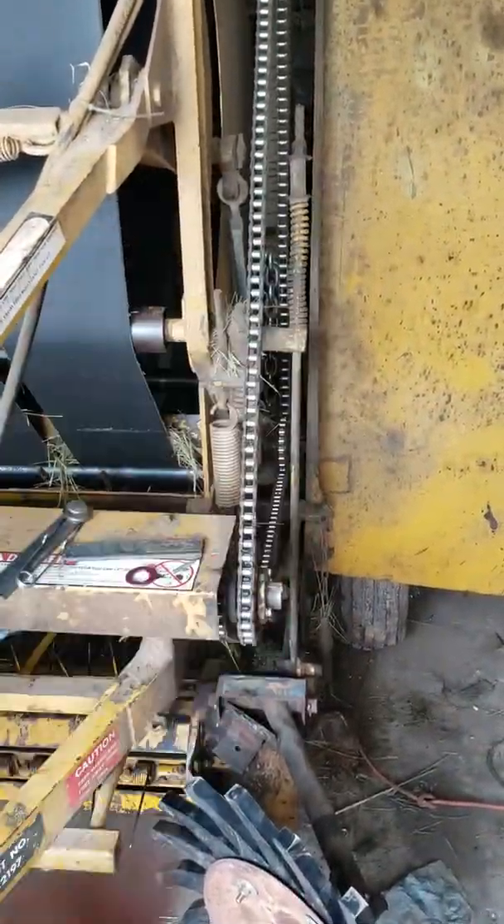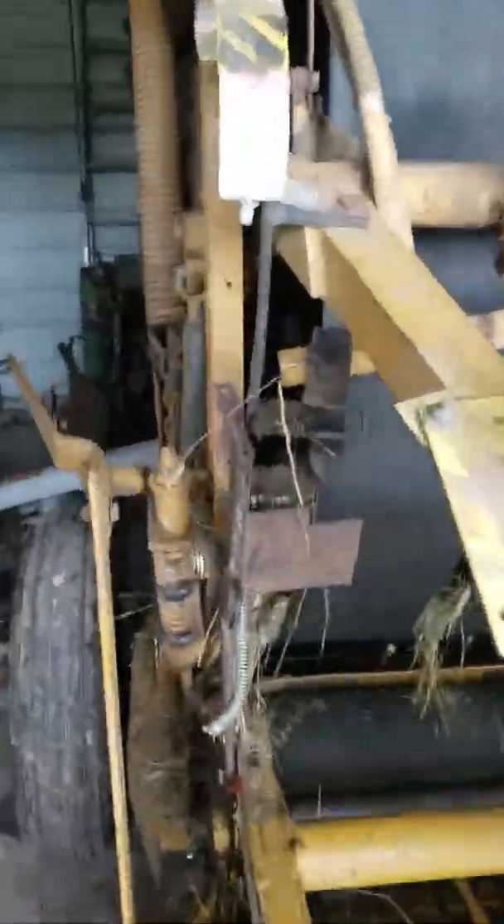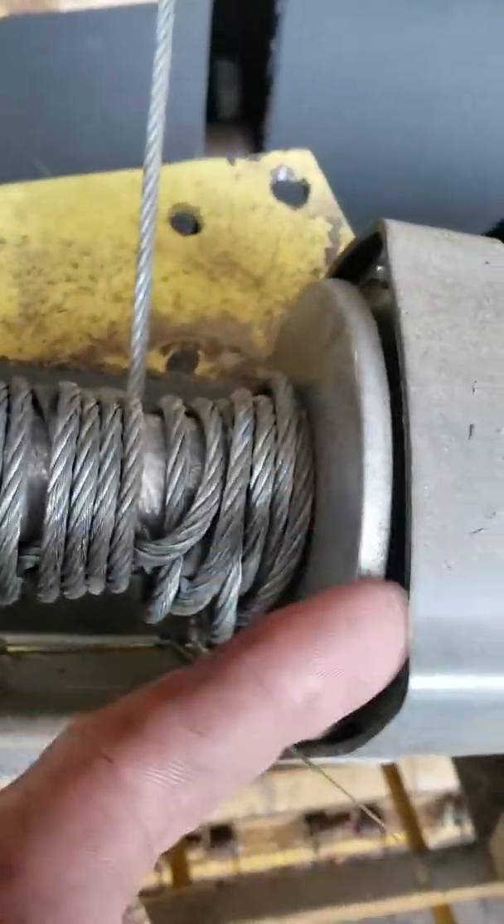I did twist it a little bit — not much. That little ring right there I did heat up and kind of twist a little bit, but I didn't push too much because I didn't want to snap it in half. That was a pain to work on.